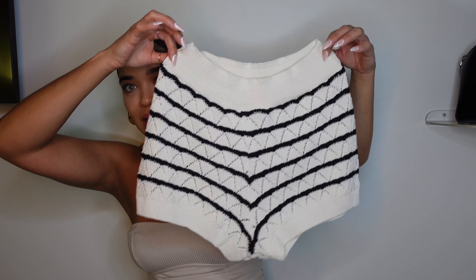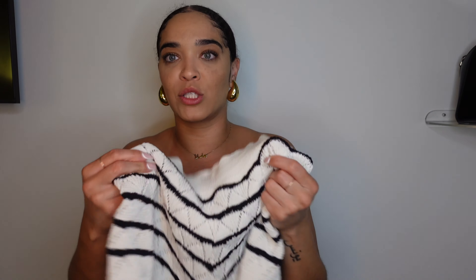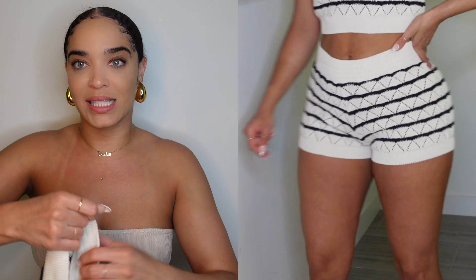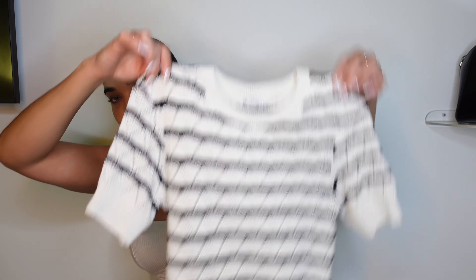Next up is this little short set. I got the shorts in a size large — they were around $30–$39.90. I sized up because when I looked at them they seemed like they could look like underwear if too tight, and they're already really short. They're a sweatery knit material — kind of see-through but not in an obvious way; you can see skin through but it doesn't read as a sheer outfit. The shorts fit so cute, I love them.